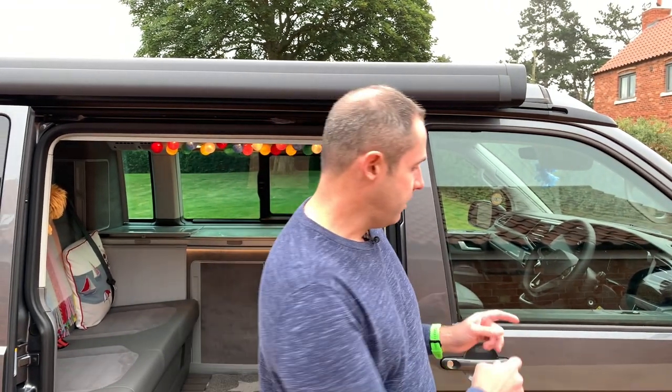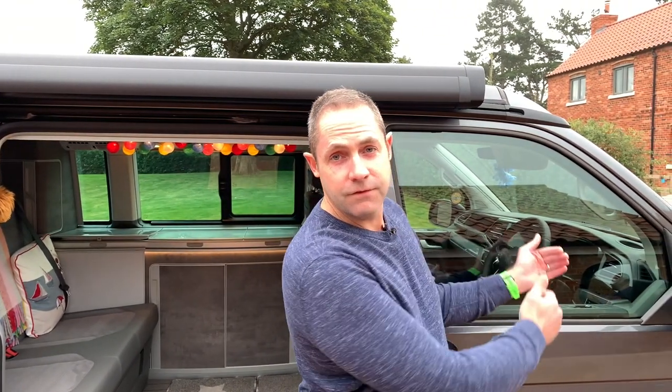It's really important to remember that different functions in the California use the different batteries, but you don't need to worry about switching them over or switching them on — it's all done automatically. The basic rule of thumb is that anything driver's seat forward tends to come from the 12 volt starter battery. So the dash vents, the cigarette lighter socket in the front — those come from the battery under the bonnet, not your leisure batteries.